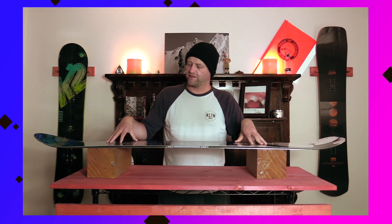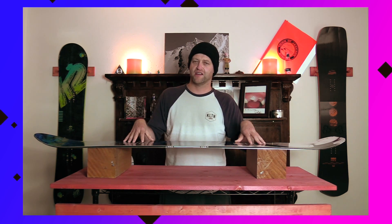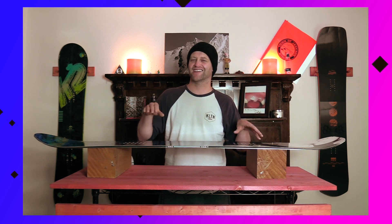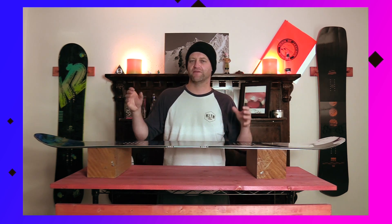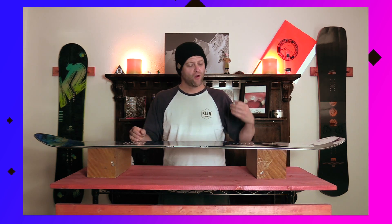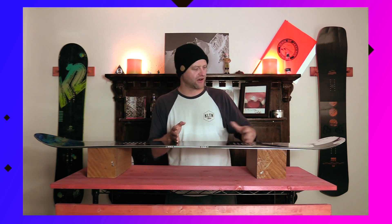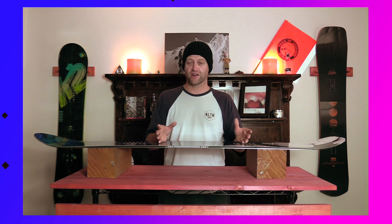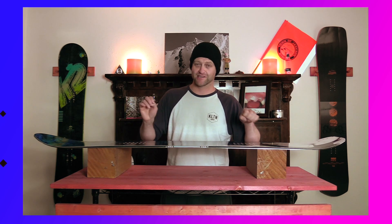This board carves exceptionally well. You'll notice when you're on edge it just wants to lay a trench and plow through everything in its path. It's quick and nimble where it counts, and that rocker zone in the tip and tail helps it engage and disengage a little more fluidly — there's just a smoother transition before it locks in. When you get into rutted terrain it pushes through everything in its path while on edge. You have camber so you can really drive from the center through the tail if you need to push through a carve. If you know how to carve on a cambered board you're fine; if you don't, this thing's going to teach you how.